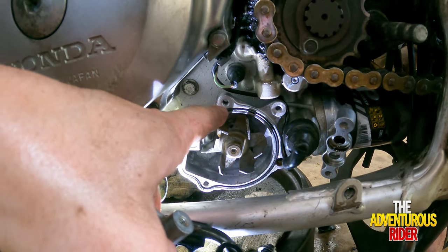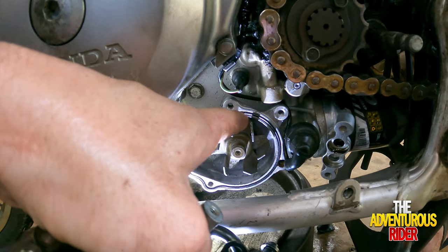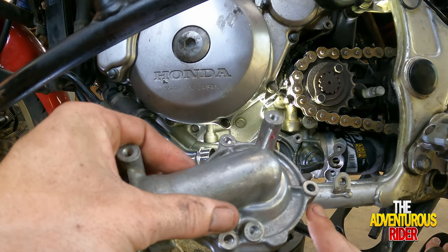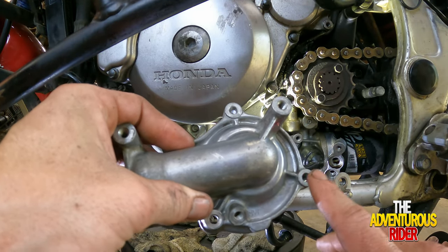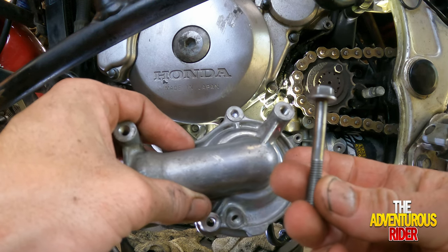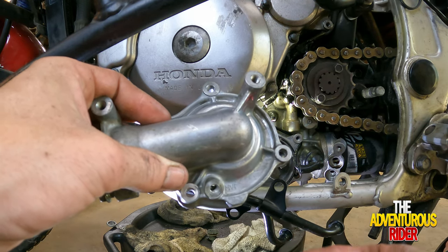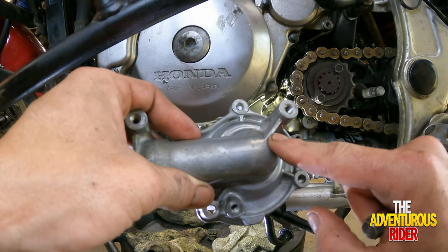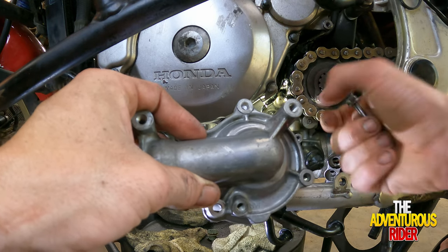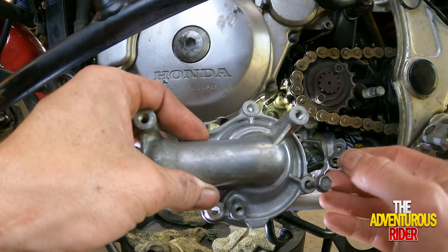Making sure our O-ring is still in the groove. Before we can put our cover back on we need to put the bolt in right here because it's a long one and you won't have enough room once the front cover is on the water pump to get it between the rail and the front cover. Make sure you've got that slid in there.